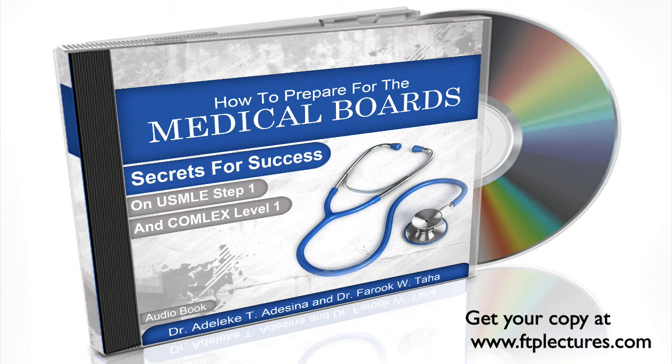We then discuss the importance of using questions. We highly recommend two of the best question banks on the market: USMLE World and Kaplan Question Book.